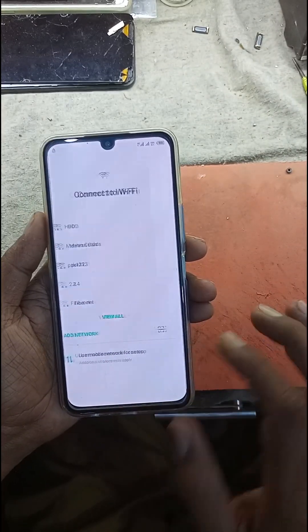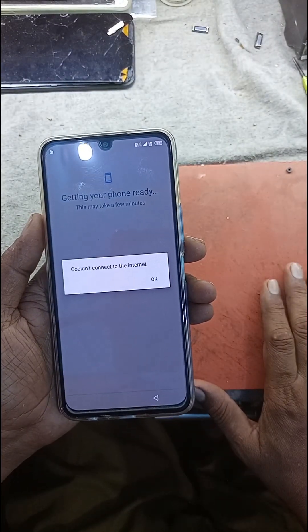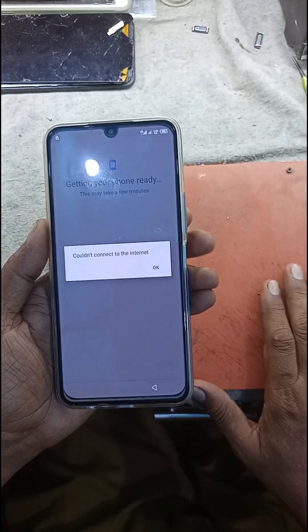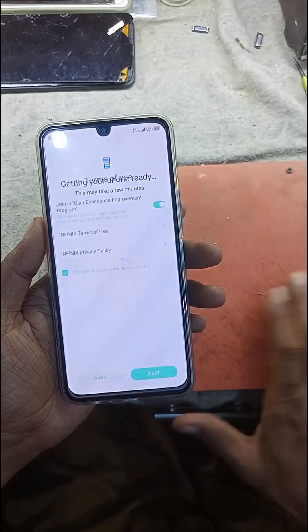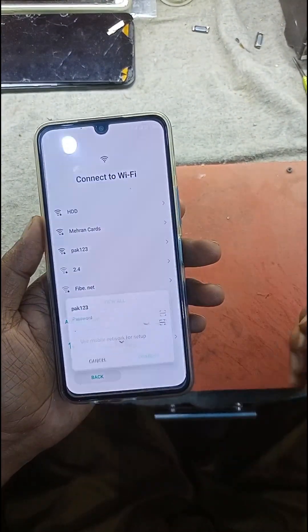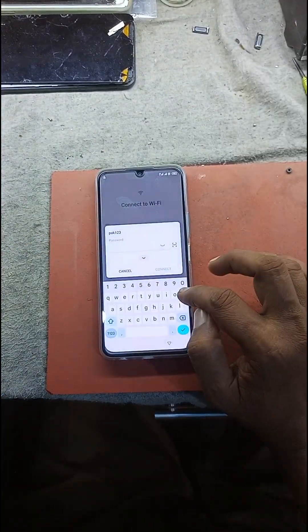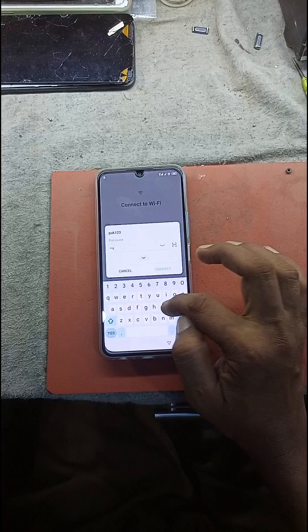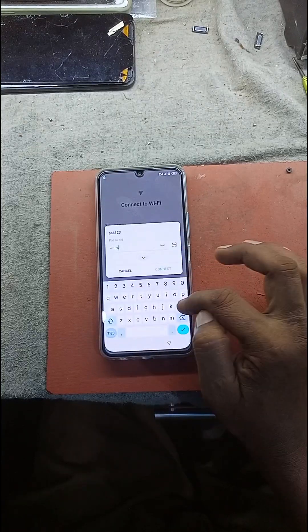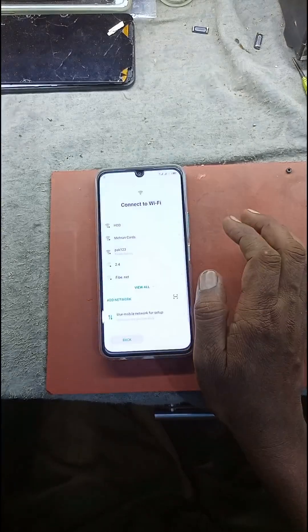Good, just connect Wi-Fi first time. Connect Wi-Fi.